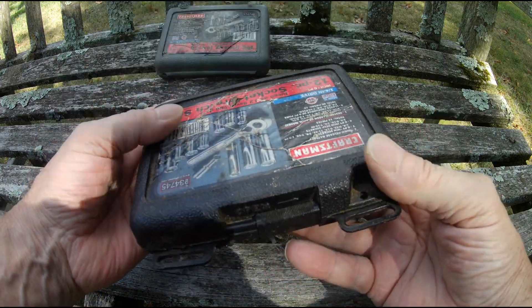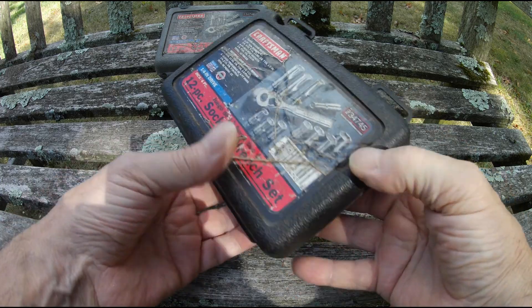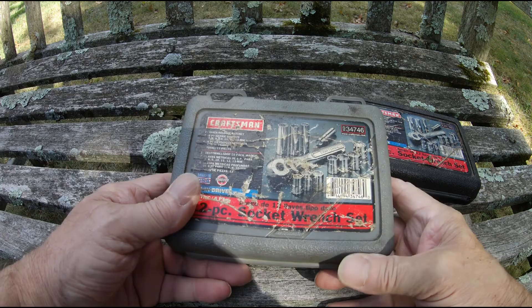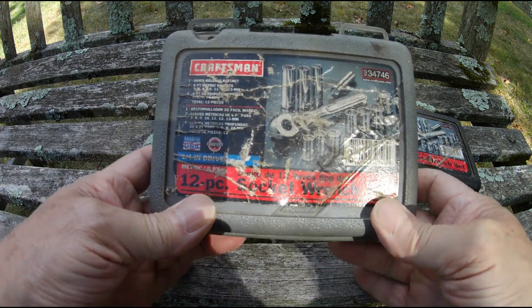Working on little stuff. And of course, if you get the inch set, you have to get the metric. That's exactly what I did.